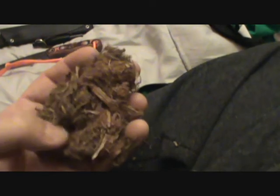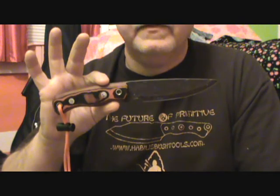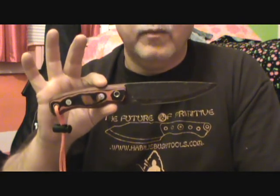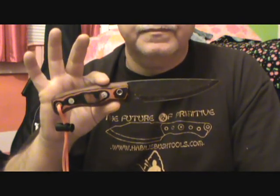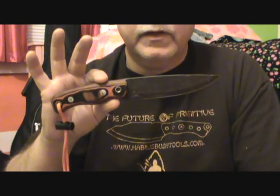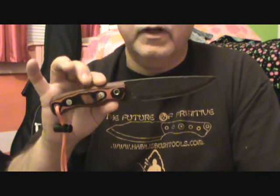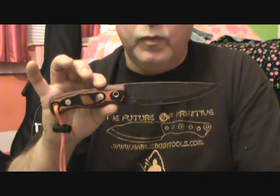You can also use it by itself, but it seems to work best when you're using it with something else like birch bark. Habilis Trapper — fantastic knife. Unbelievable company. Customer service is 10 out of 10. I highly recommend this company to anyone, and you would not ever be disappointed if you purchase one of their products.